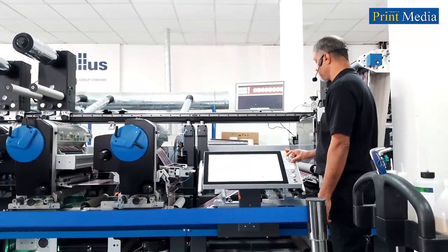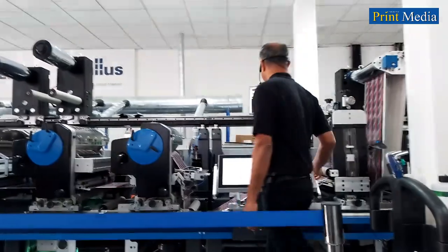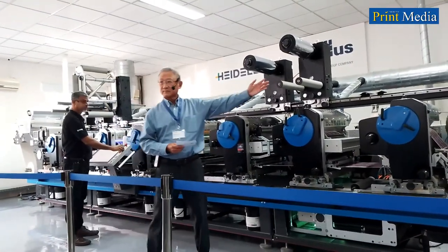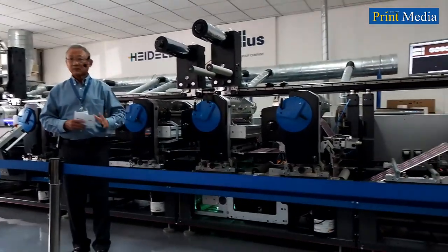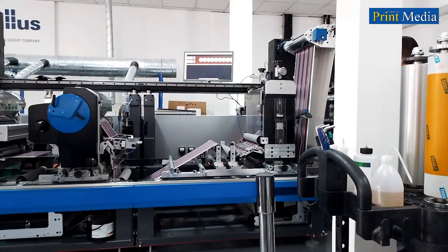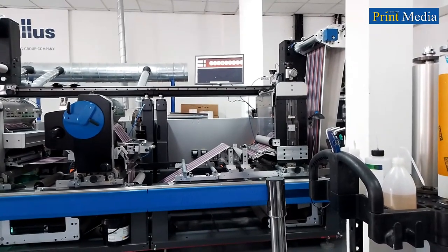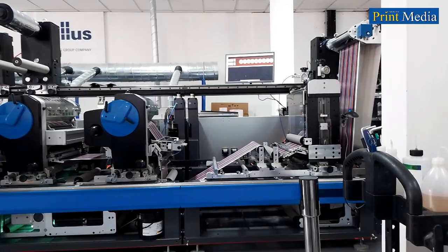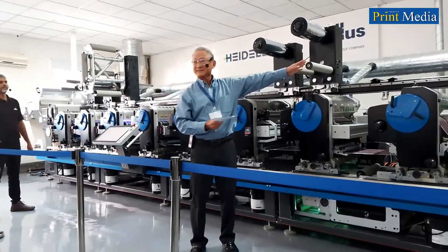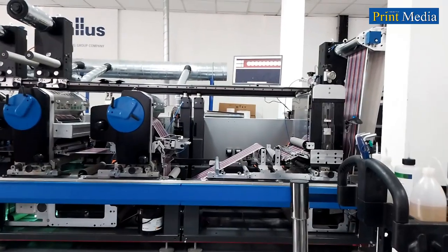Moodi will now attempt to speed up the press — 80 meters per minute. Pay attention to the register. We are scaling it up: 120, 150, 150, 120, 150, 150, 170, 200. Ladies and gentlemen, the power of the Label Master at a maximum speed of 200 meters per minute. Thank you. Notice the register of all units has never moved, despite a changeover and despite ranging up speed from 0 to 200.